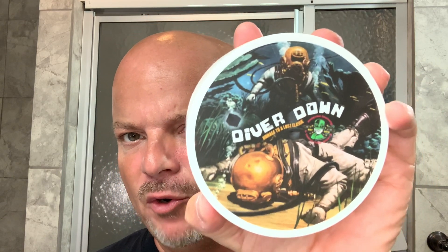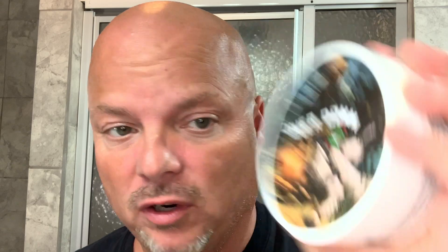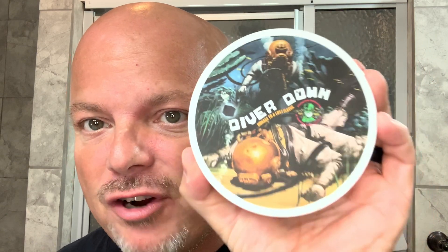Today we're going to be using Diver Down by Phoenix Artisan Accoutrements. This was sent to me by Phoenix Shaving for evaluation, and there's a giveaway opportunity — we'll talk about that later. If you like Old Spice sort of scents, in that realm, you'll probably like this.